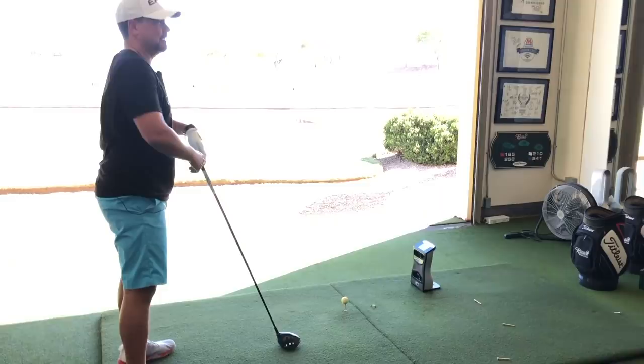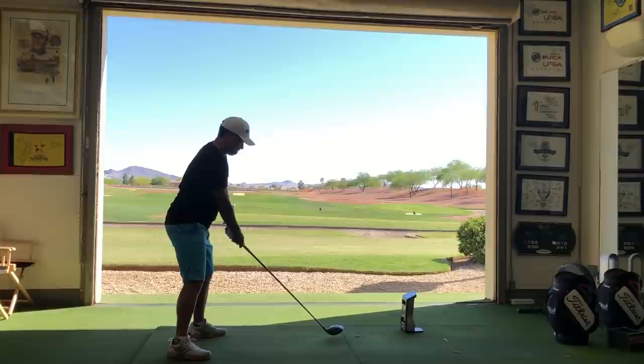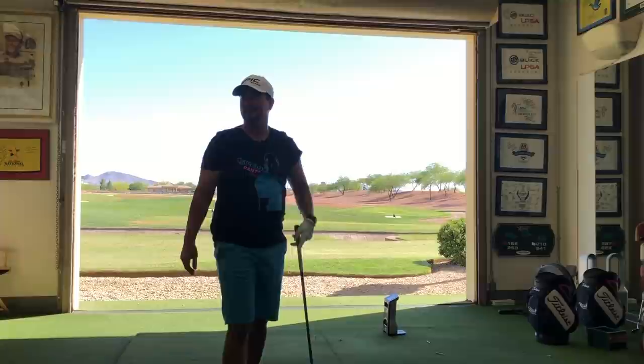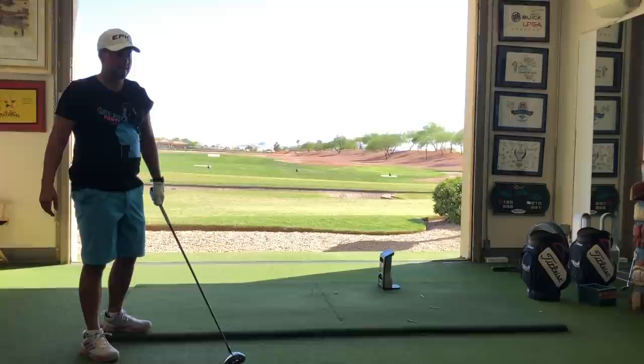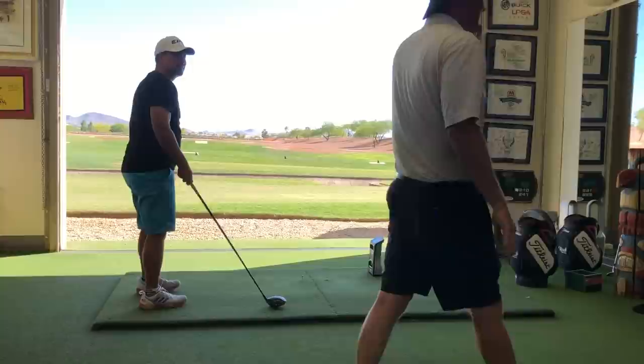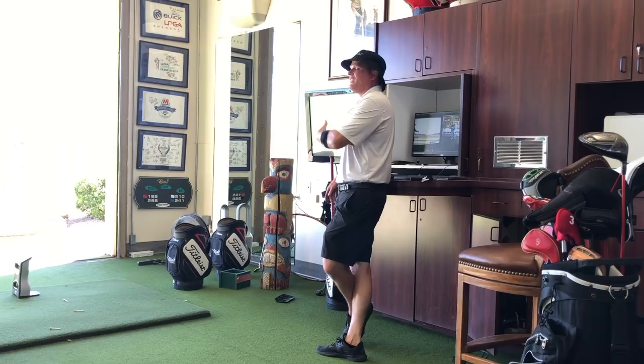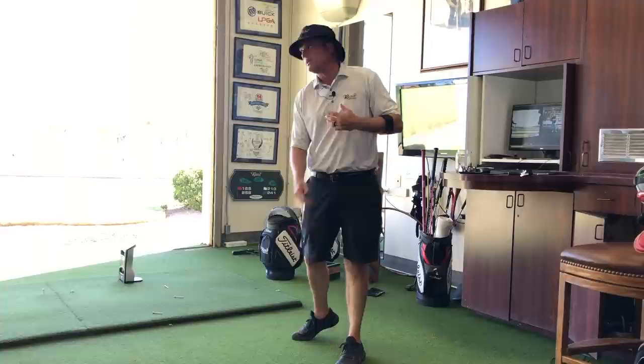Should I yell when I hit it? We call it the Serena Williams. I want you to grunt as you come through — that's your highest club head speed. I learned it from Butch Harmon. Just not on the first tee at Augusta. The reason it works: we're exhaling as we come through, letting go of tension, and it makes the club head go a little faster.